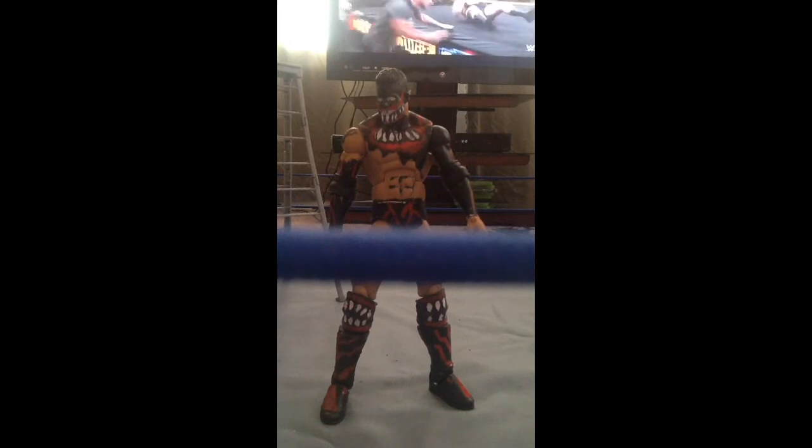Because I had to find kickpads. I don't keep extra pairs on because not many of my figures have kickpads, and the ones that do, I'm not gonna take them off because I like them too much. So that's my custom Finn Balor.